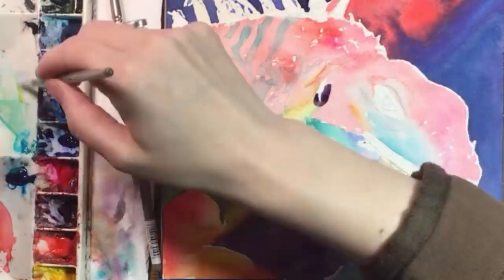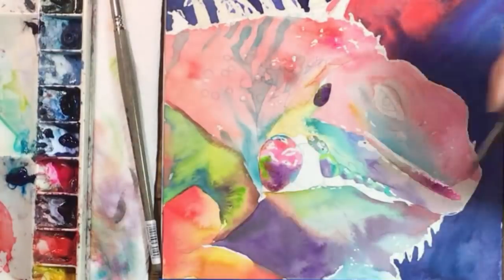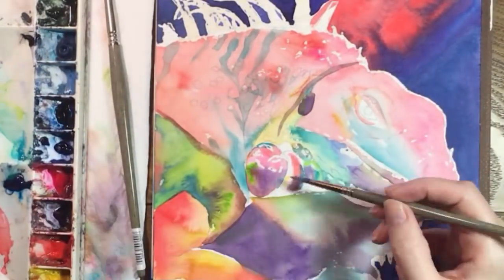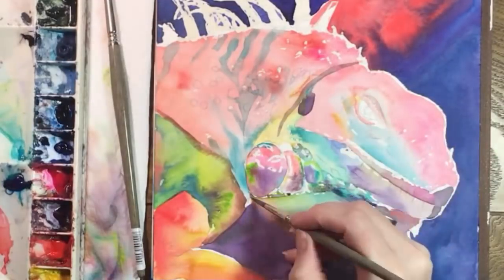I love the variety of shapes and textures of this iguana's skin. It has hundreds of little bumps that look like they were outlined, so that's why I thought watercolor and ink would work really well here.